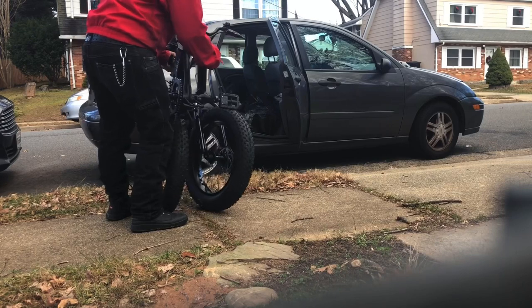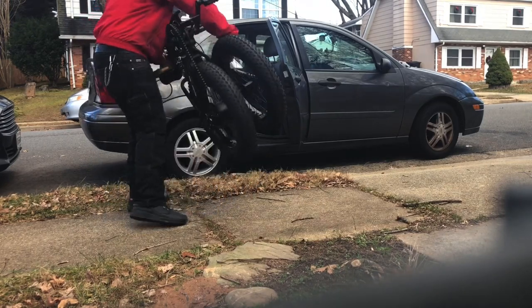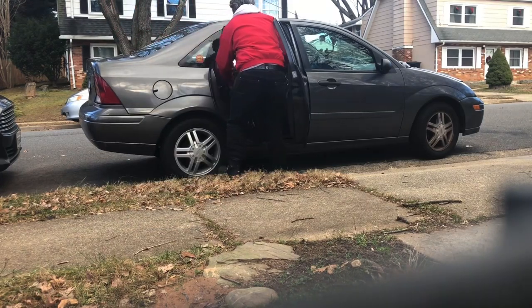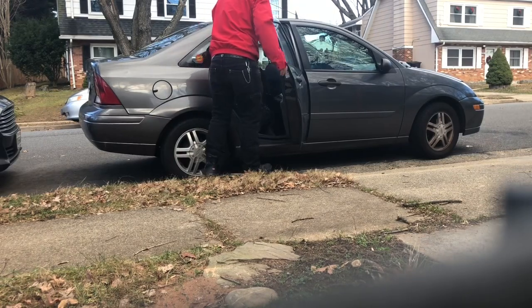Now you can see the bike folded here, and it's still quite large. It takes up the entire backseat of my 2004 Ford Focus. It's not a huge car, but it is too big to fit in the trunk. So know that going in.